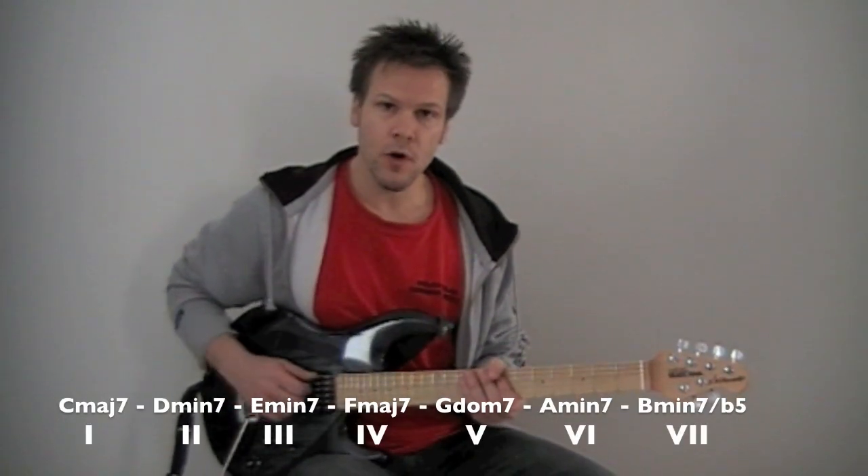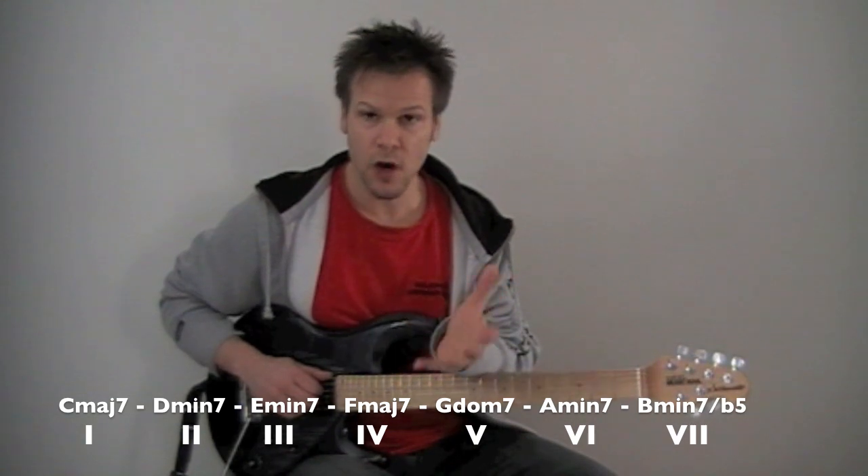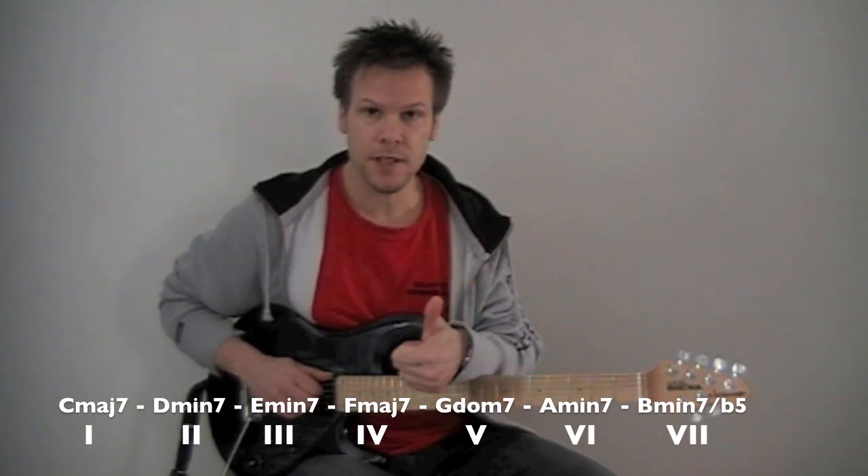So our seven chords are: C major seven, D minor seven, E minor seven, F major seven, G dominant seven, A minor seven, and B minor seven flat five.